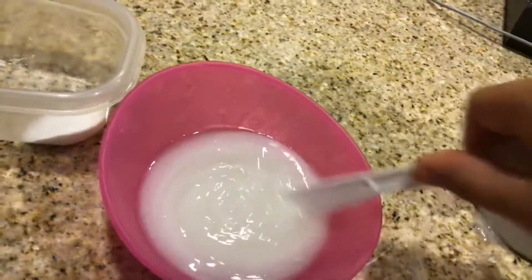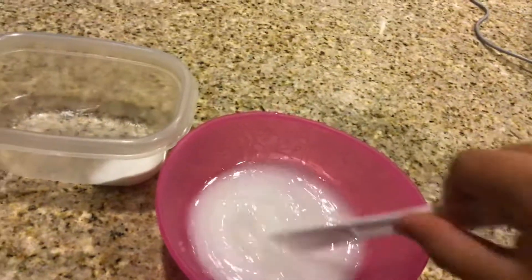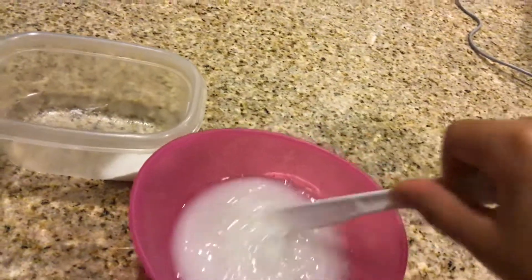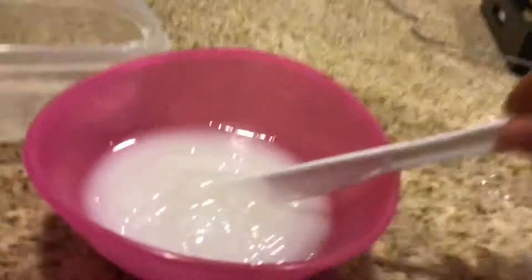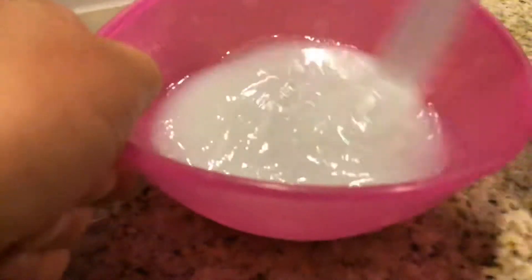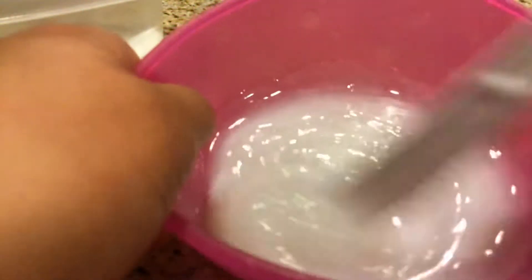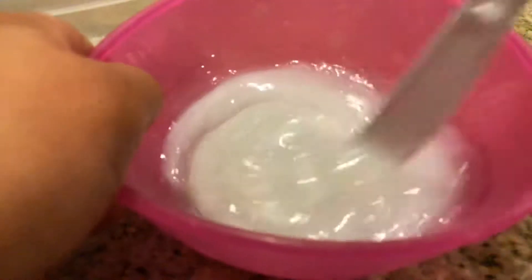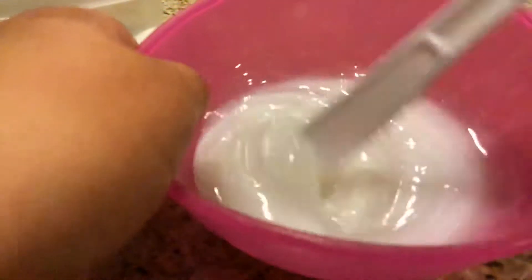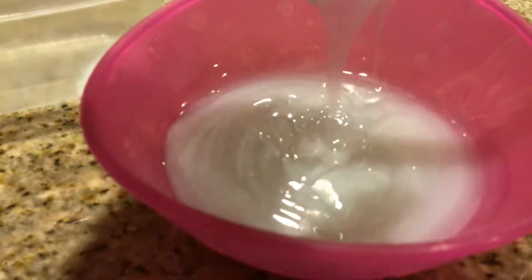It's really hard to stir it in one hand, but I'll try my best, you guys. See this glossing over here? Isn't it so cool? I got it on my towel, but it's okay. You have to wait for a couple days for it to be just fine.